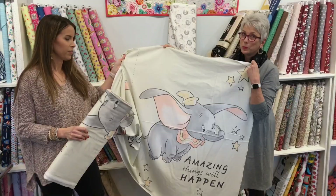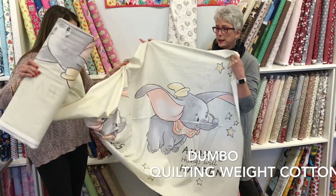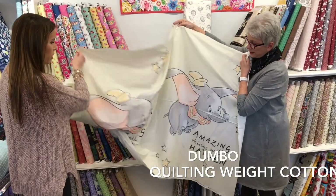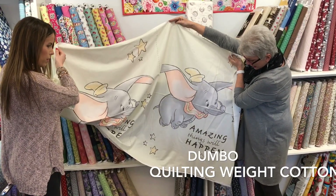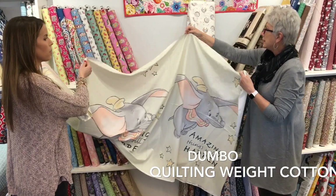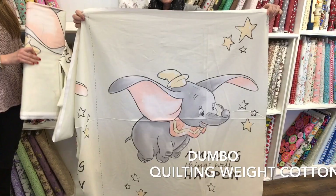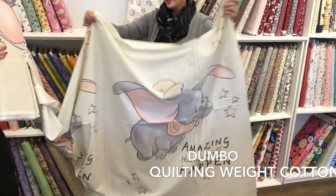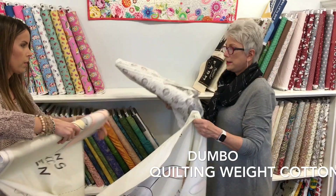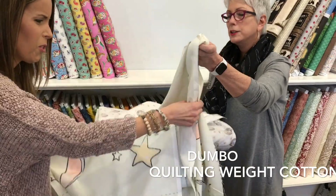What we showed a minute ago was double gauze. This is quilting white cotton — very high quality. This is a precious print. It says 'Dumbo — amazing things will happen.' So sweet. How many inches is that panel? It's about 24 to 27 inches. And it has the cotton print — Sleepy Dumbo to go with it. So cute.